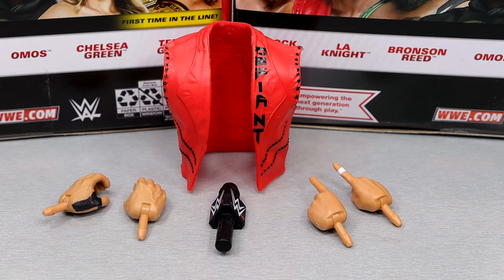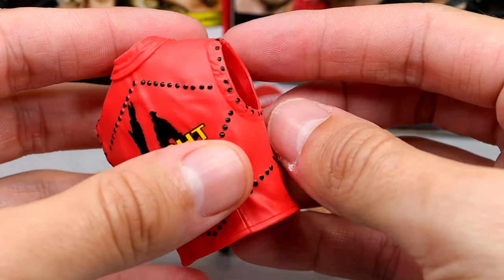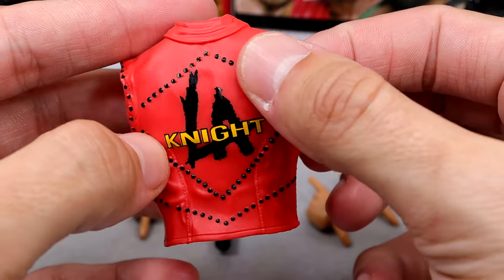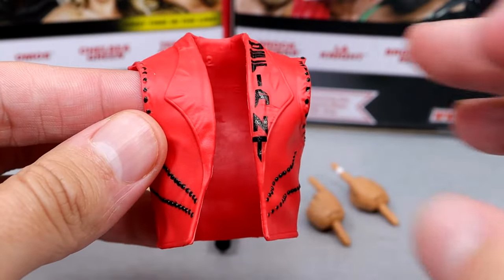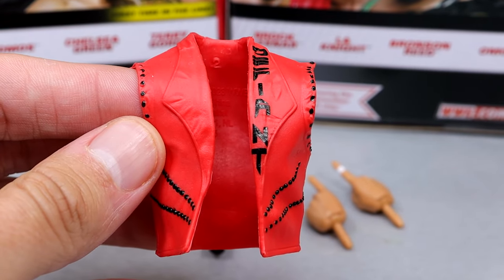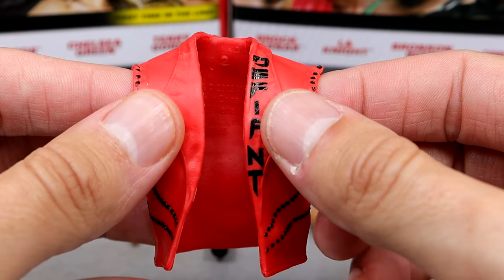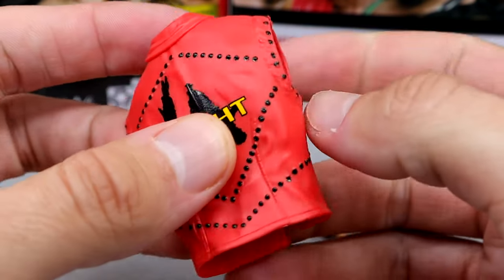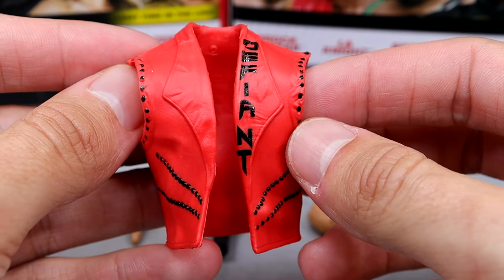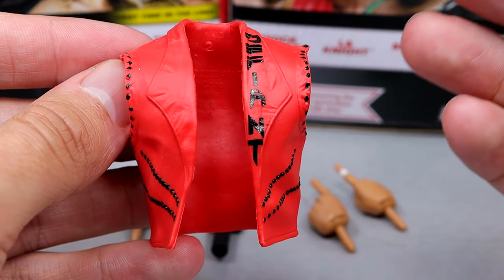For LA Knight's accessories, you get the entrance vest, a microphone, and two pairs of interchangeable hands. The vest is pretty solid — I like this sculpt. It is a new sculpt with some nice details and studs on here. It says LA Knight on the back there. Kind of plain Jane, kind of base gear — not anything very memorable. You do have 'Defiant' right there, which is cool, and then you have studs on the sides and LA Knight on the back. Any time they give us rubber goods, it better be in a vest or a duster — that's all I got to say.